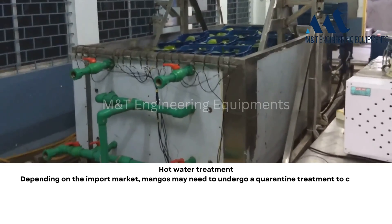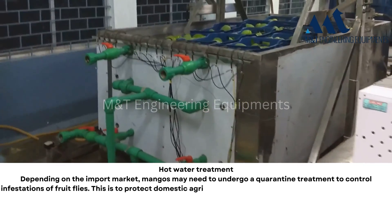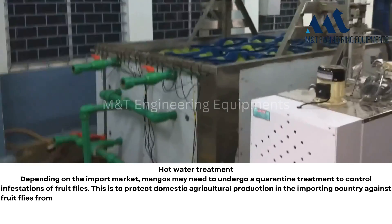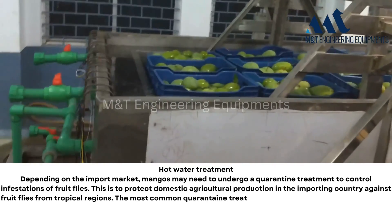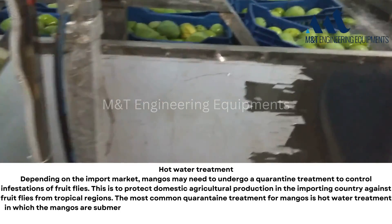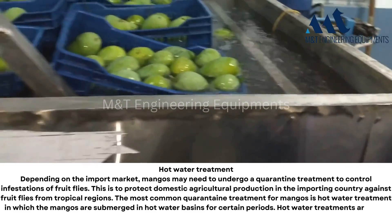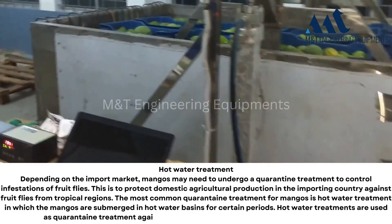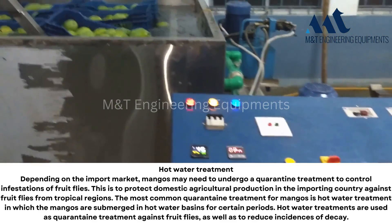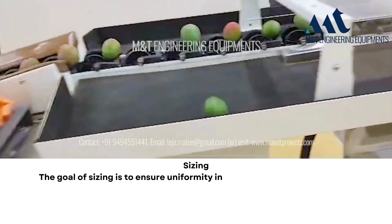Hot water treatment: depending on the import market, mangoes may need to undergo a quarantine treatment to control infestations of fruit flies. This is to protect domestic agricultural production in the importing country against fruit flies from tropical regions. The most common quarantine treatment for mangoes is hot water treatment, in which the mangoes are submerged in hot water basins for certain periods. Hot water treatments are used as quarantine treatment against fruit flies as well as to reduce incidences of decay.